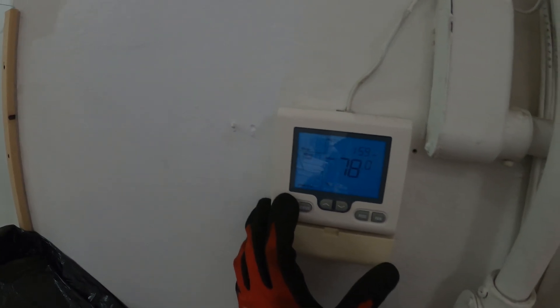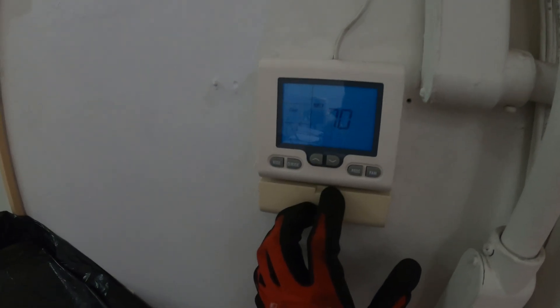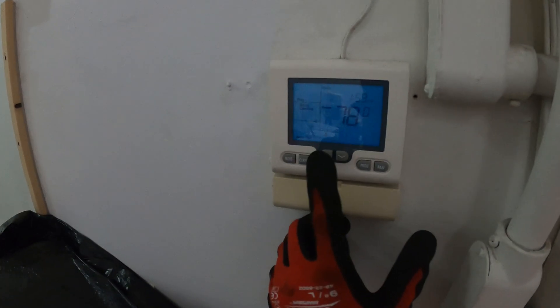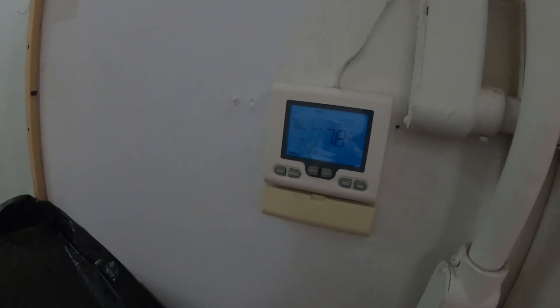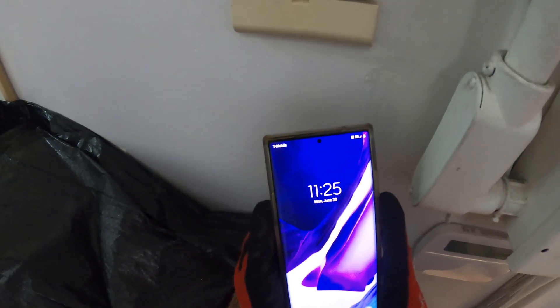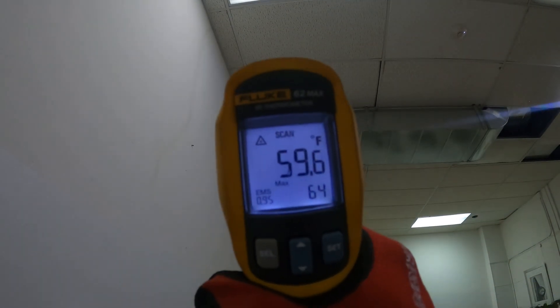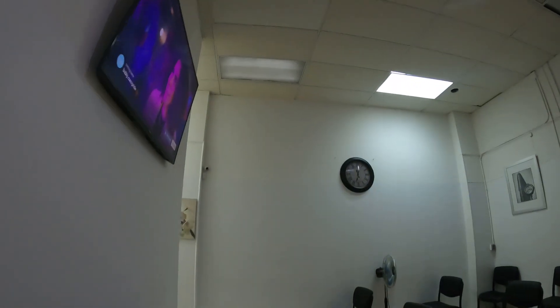Mode: cool. 78 in the room, set it to 70. Fan auto. Compressor started and I hear the fan running. So let's give this 20 minutes. It says 2 PM on there — that's the wrong time, it's 11:25. Let's check back in. There's the AC — 59 degrees.